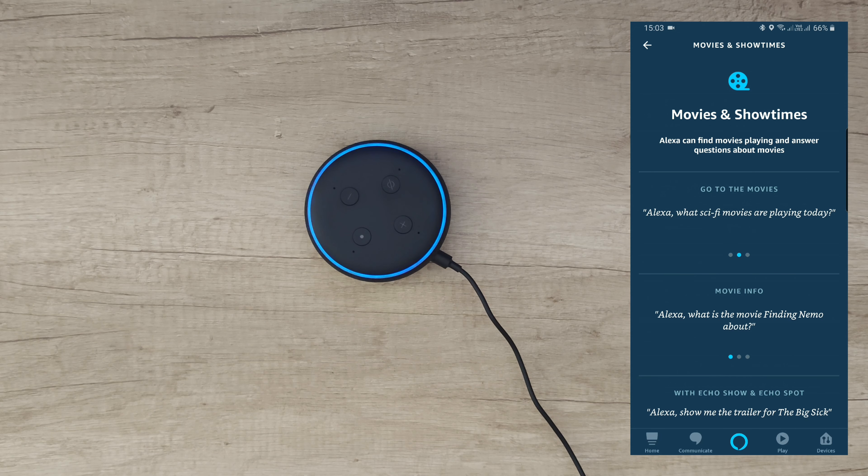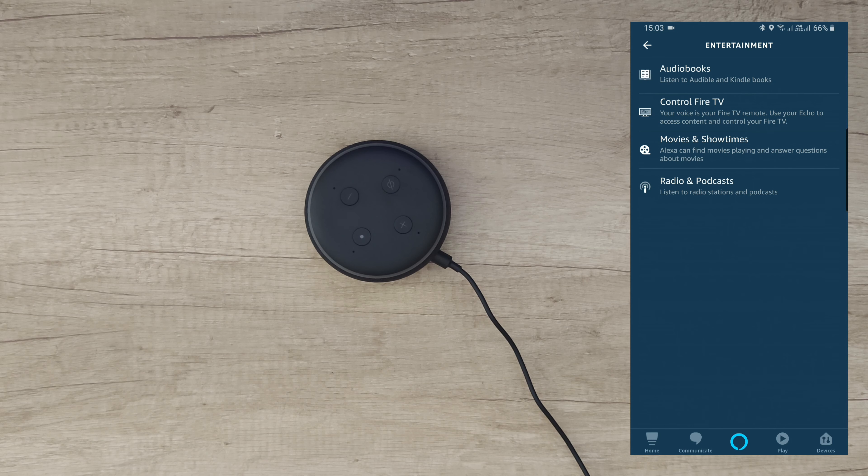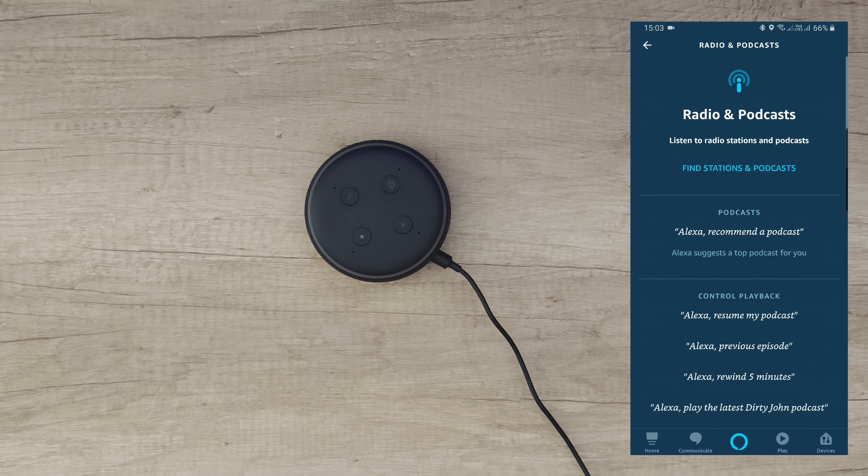'Alexa, set an alarm.' Alarm for what time? '5 PM.' Alarm set for 5 PM — nice. 'Alexa, remind me to pay the electricity bill.' When should I remind you? 'Tomorrow in the morning.' What time? '11.' 'Okay, I'll remind you tomorrow at 11 AM.'